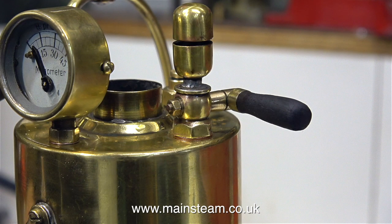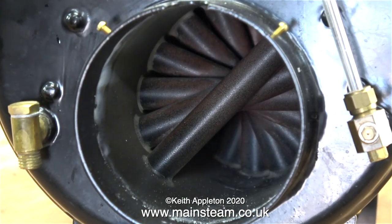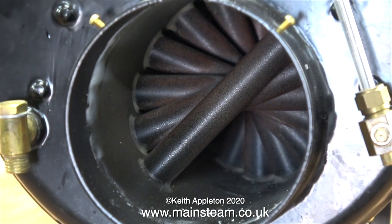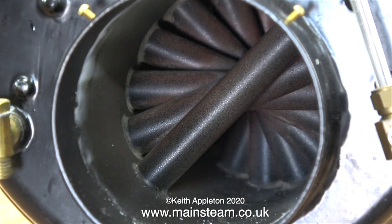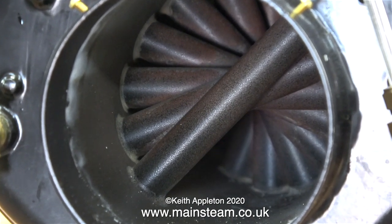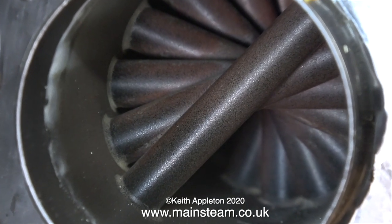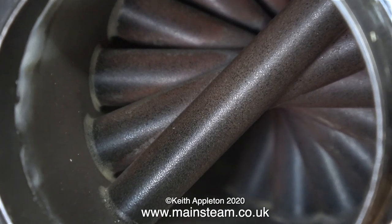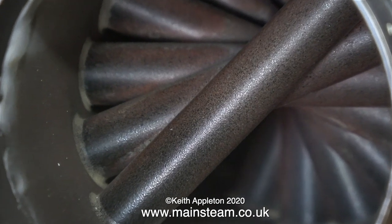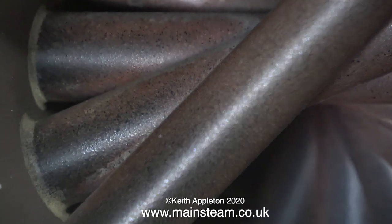Now for something completely different — this is a Stuart Models HB6 boiler, and what a work of art this is. It takes cross water tubes to a whole different level. Some center flue boilers with water tubes simply have vertical and horizontal cross tubes, but the cross water tubes in this type of boiler are very cleverly designed to capture as much heat as possible — that's why they are radiating in the manner that they are. Building boilers this way makes for a more efficient heat exchange system.